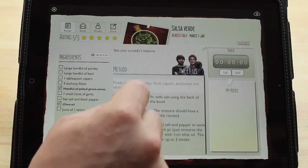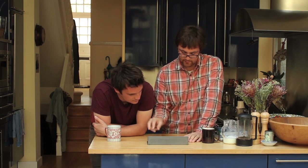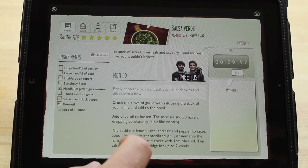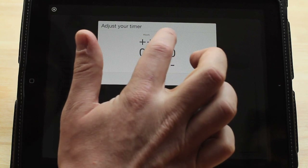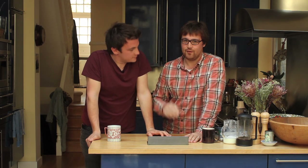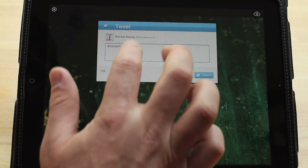In here you've got all the stuff you'd expect to find — the ingredients, the method, a little notes section for you to add — but then there's stuff built on top of that. You've got a little timer here for anything you need to time, like an egg timer right on the page. You've also got a button so you can tweet us, so if you've got any questions between the hours of nine to five, feel free to tweet us and we can help you out, or not as the case might be.